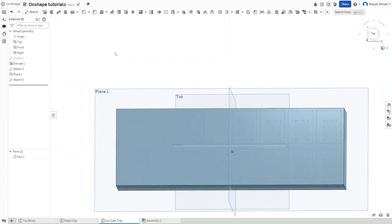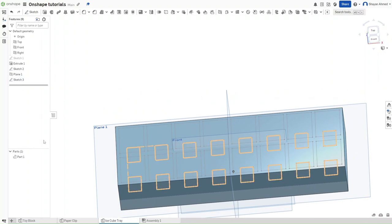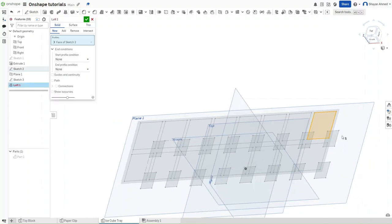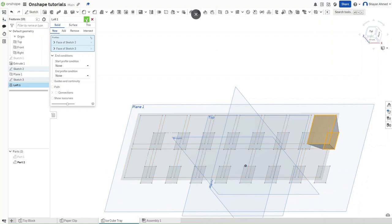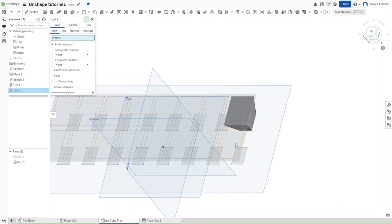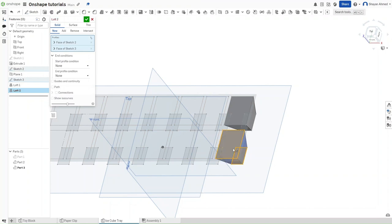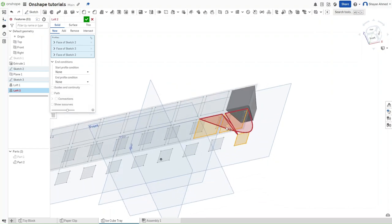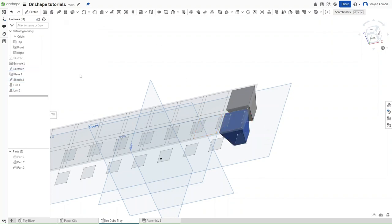This may seem counter-intuitive, but we're going to hide Part 1 and use the loft feature to click on both rectangles — make sure it's set to new so it generates a new part. Do the same thing for the bottom row. We can't click both sketches at once in a loft because it glitches — it tries to loft across every face. Keep each loft as a separate part, then show Part 1 again.